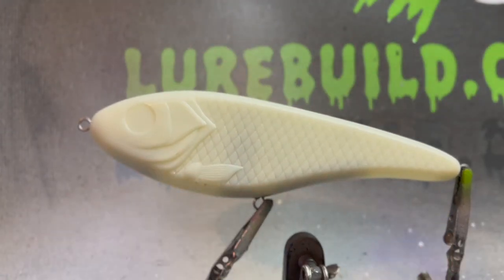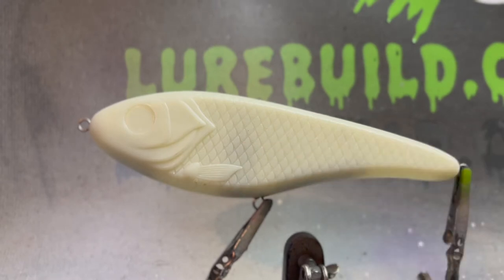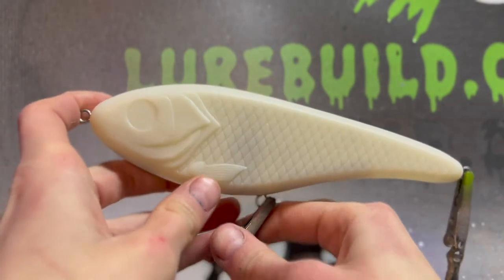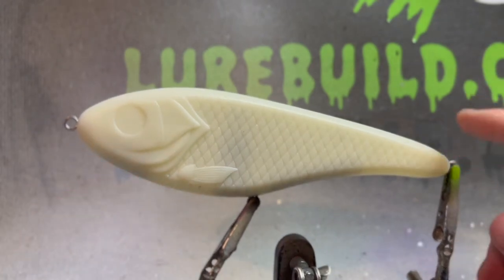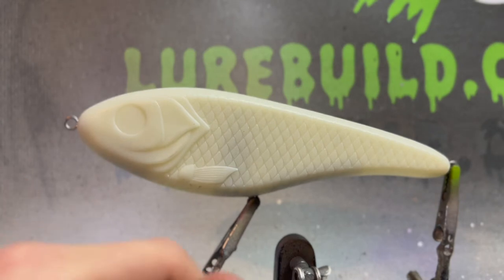What we're going to do with this one is we're going to be painting this a bluegill, but it's injured. It's going to be a hurt bluegill — you can see its flesh and its bones. This is going to be a wounded bluegill we're going to be painting. I just think this would be cool for a musky lure because they love to eat the bluegill. So why not do a musky lure in an injured bluegill?